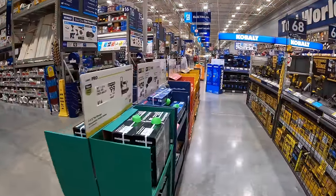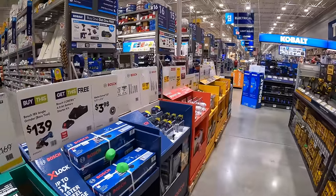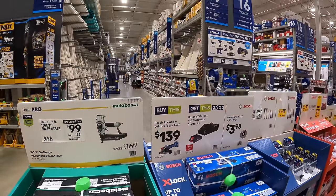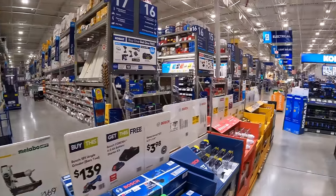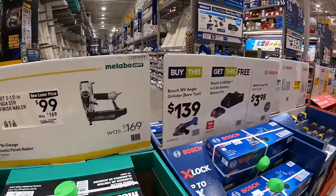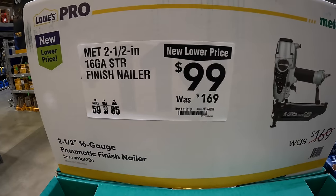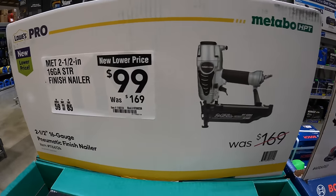I will admit that these sales aren't really as good as Home Depot's. But I'm hoping they have something special going on way down there, maybe some gardening tools. $99, was $169, for their 2.5-inch 16-gauge straight finish nailer by Metabo.